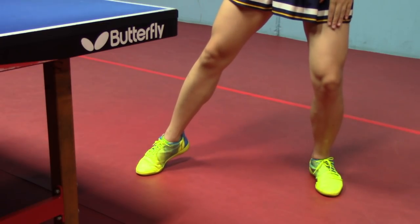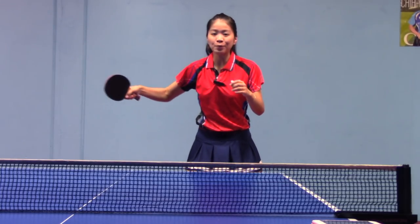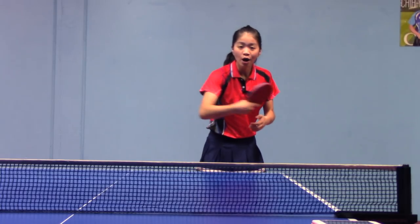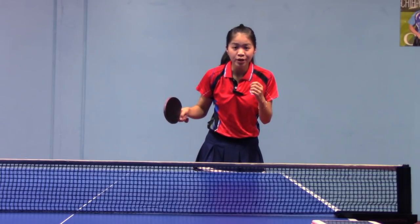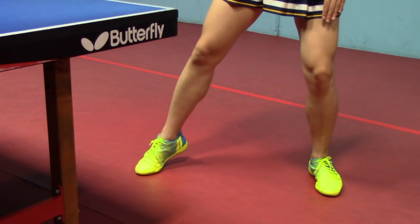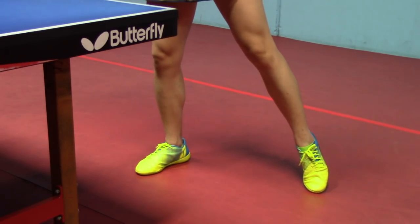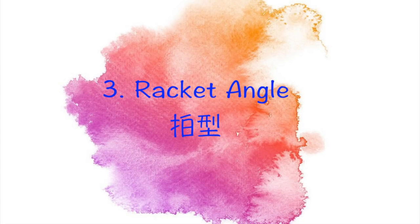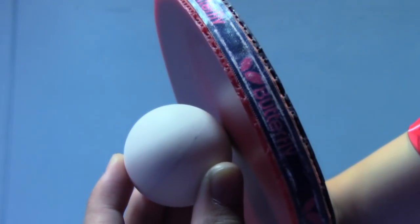Body weight on your left leg first. Feel that you are letting go of your arm — let it go. You can finish your stroke more to your right-hand side. But always remember to recover from the backhand smash. Transfer your body weight to your right leg. Because we are just trying to smash the ball, we could open our racket angle more like this, in order to contact at this part of the ball.